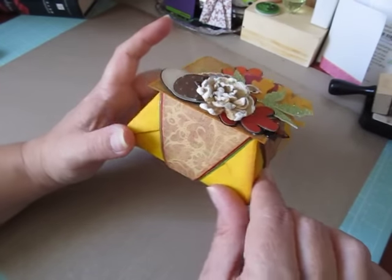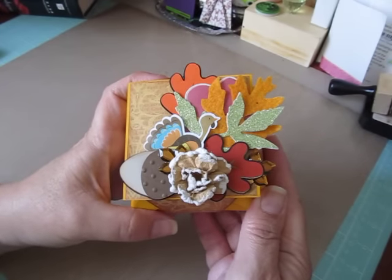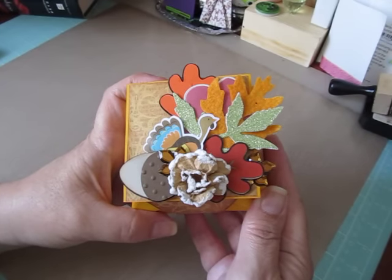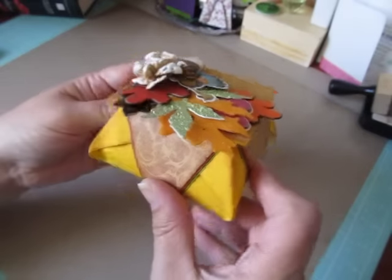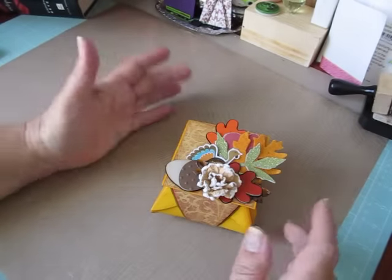I'm going to fill it with some treats and probably give it to my mom for Thanksgiving when we have Thanksgiving together. I don't know what I'm going to put in there yet, but something good I'll fill it with.